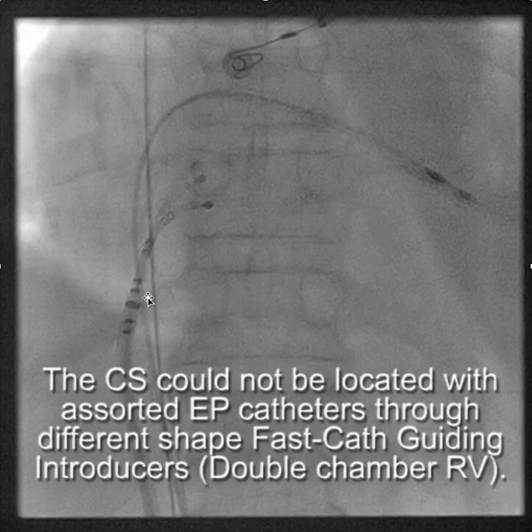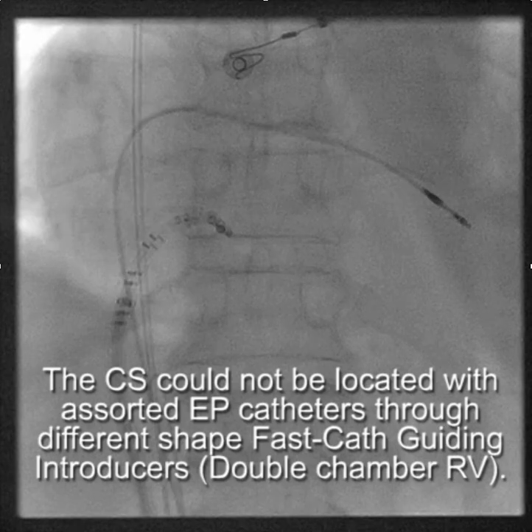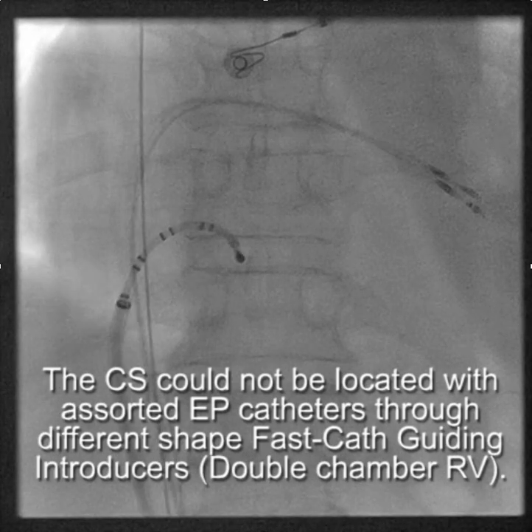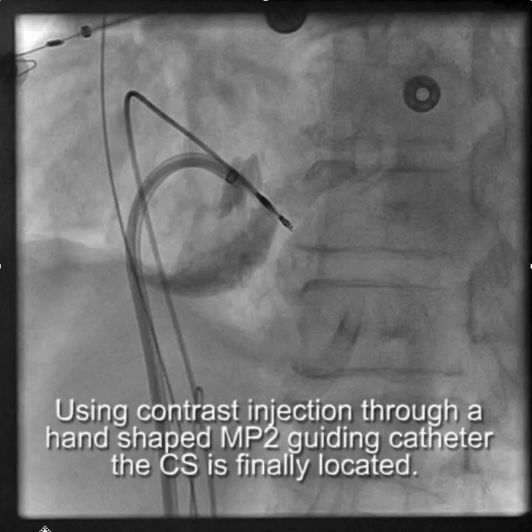We started using an EP catheter and an SRO fast cath guiding catheter. We kept looking and couldn't find the coronary sinus using the EP catheter, so we went to contrast injection through a hand-shaped multipurpose catheter, and eventually we were able to find the CS.